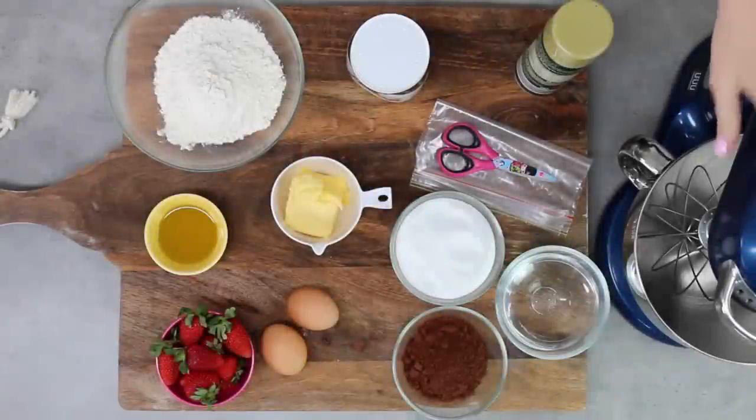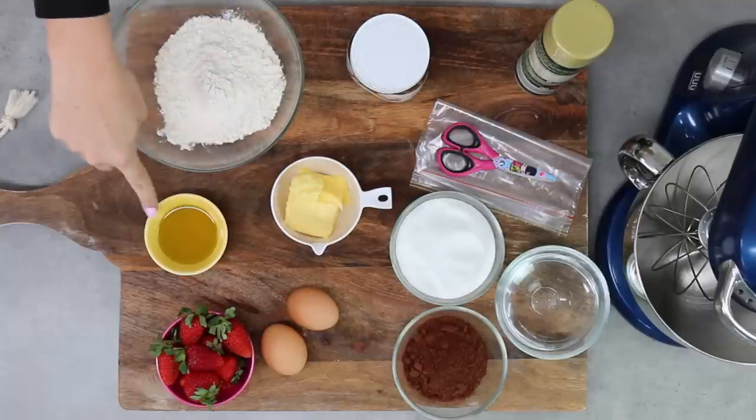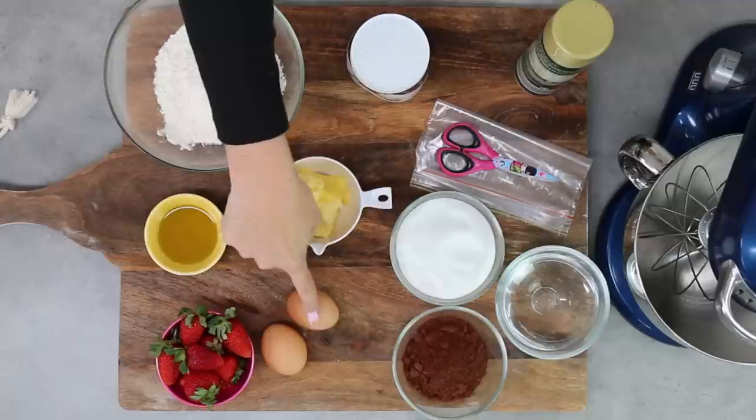You'll need a mixer — it doesn't have to be this fancy but a mixer will help here. I've also got some flour and I'll leave details down below as to whether you're using self-raising flour or plain. I've got some softened butter and some oil, some superfine caster sugar and some water, some unsweetened cocoa and a couple of extra large eggs.